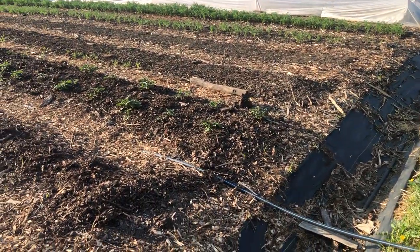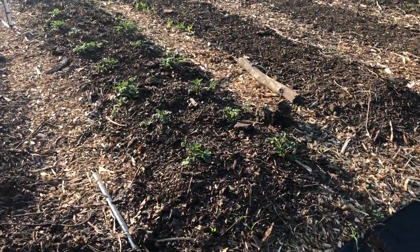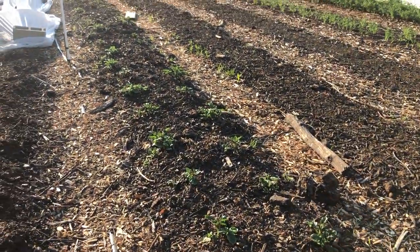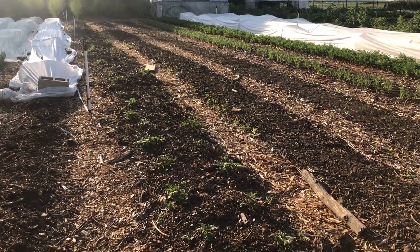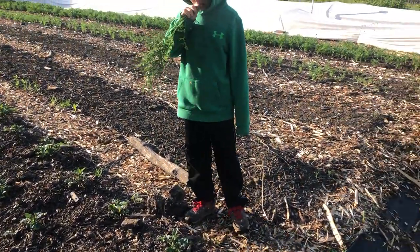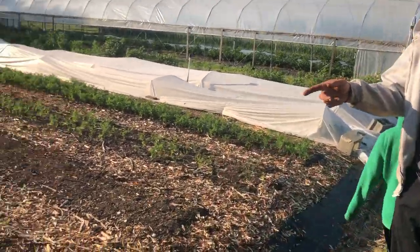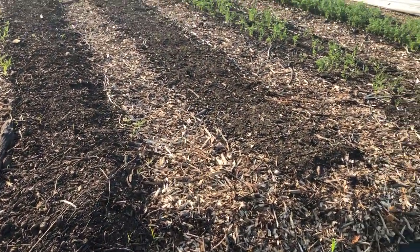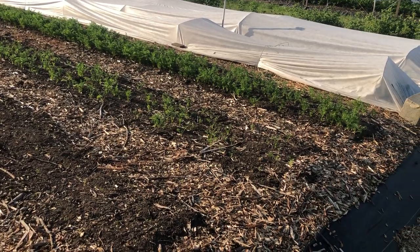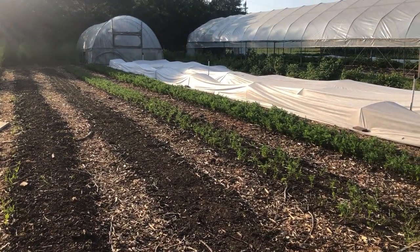This bed here we have new potatoes for this year — they're a purple or blue variety. About two thirds of this bed is planted to that, and then the rest will be carrots. This bed here is going to be planted soon to carrots. And here is just succession planting of carrots — so once we get the ones harvested in the hoop house, we'll come out here and start harvesting these.